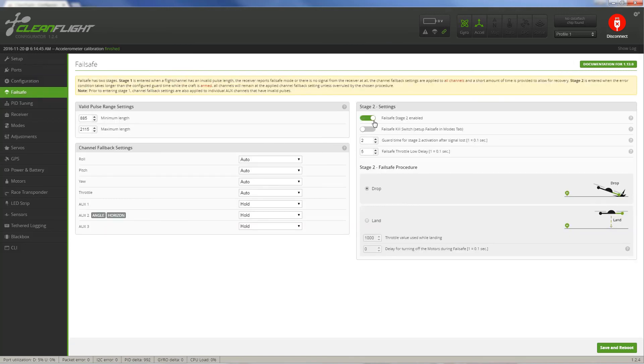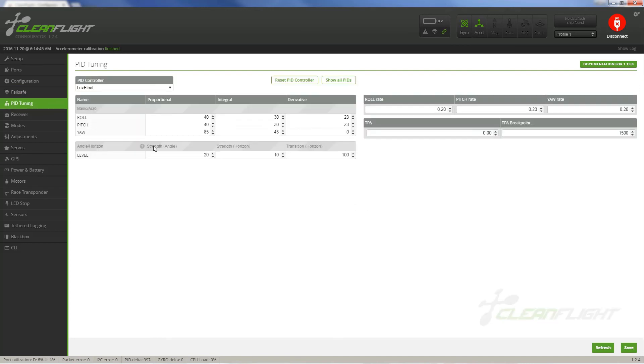Next is Failsafe. I like to have Failsafe on, but I like to use the drop procedure, not the land procedure. I go ahead and turn down the times on this pretty quickly. If it drops, it's a small quad — I don't want it to try to land itself, I want it to drop fairly quickly rather than fly for a few seconds and then drop. Next tab is P&ID Tuning. These are the settings that came with it from the factory — I did not change these.